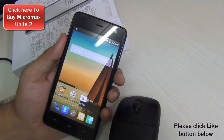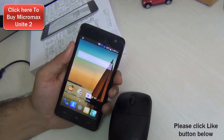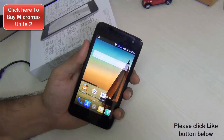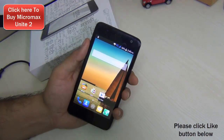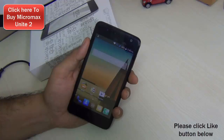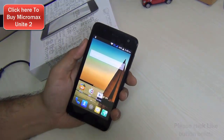That brings us to the end of this quick Q&A series on the Micromax Unite 2. We have done more videos on the Unite 2, so do check out the other videos as well — links are in the description box below as well as on screen. We hope this video helped answer your queries. If it did, please press the Like button below, and for more such videos stay subscribed. This is your host Rohit Purana signing off. Thanks for watching.